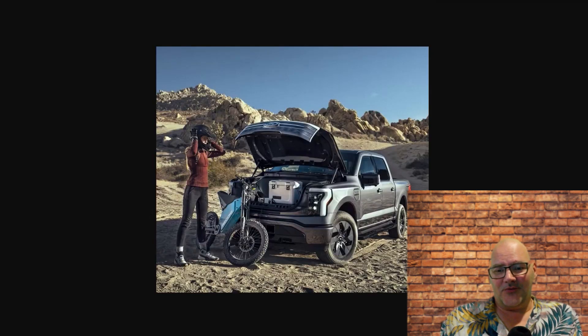It has a frunk — a front trunk. I love this thing; it's huge. You can lock up your tools. Instead of having a toolbox in the back sucking up valuable bed space, you've got your toolbox in the front. This is genius — it's a work truck. You can lock up your stuff in the front and still use your bed for plywood, drywall, whatever you need. I'm sure they'll be designing front toolbox bins for these things too.